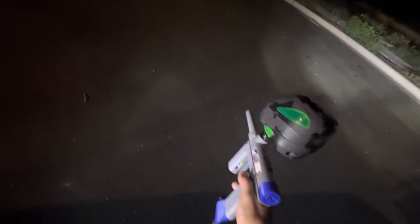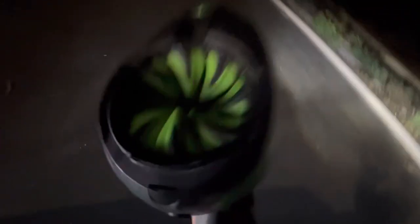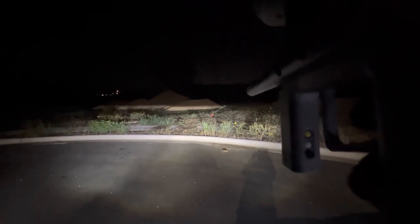I'm trying out the winding mechanism and it seems to work really nicely. I should have a bunch of BBs in there. Let's shoot — let's shoot something dark.